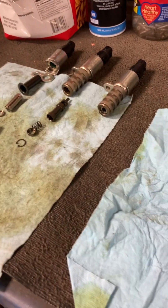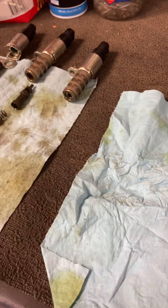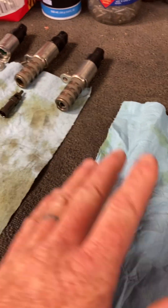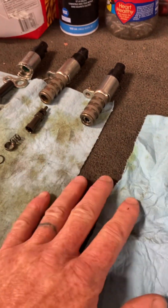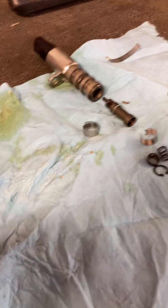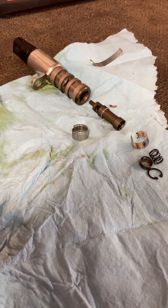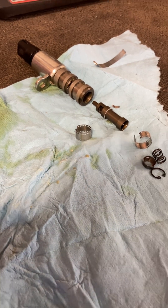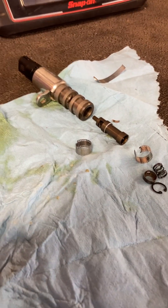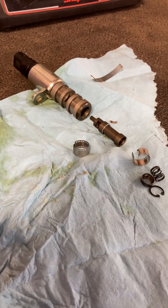So we replaced all four solenoids — we try to look out for our customers with crossover labor, and there's a lot of crossover labor here with the left bank and right bank. We went ahead as a precaution and did all four; these are pretty cheap parts. We told him there was a chance he may still have the cold start rattle and we would be getting back in there, but I wanted to see if this was going to take care of it — and it did. Cold start rattle is not always a phaser failure.